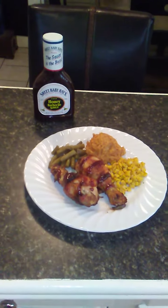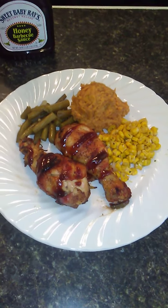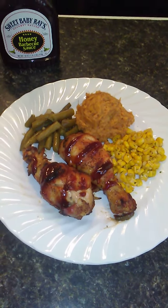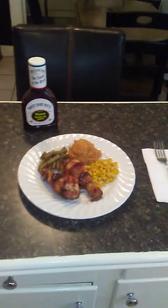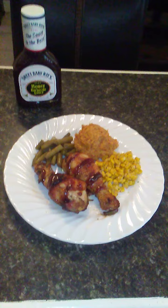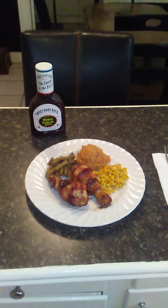I got it plated up over here. Sweet Baby Ray's Honey Barbecue Sauce is the feature for today. I made baked, bacon-wrapped, barbecue chicken legs with sweet potatoes, cut green beans, and corn. Sweet Baby Ray's — shout out. That's what we having for dinner tonight. Once again, Big Frank done did his thing in the kitchen.